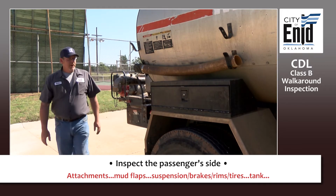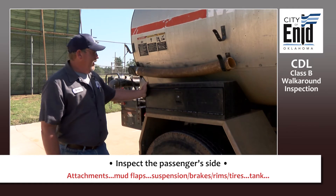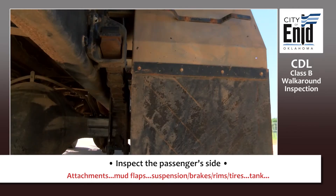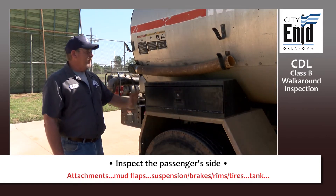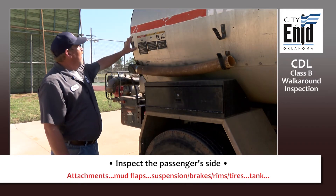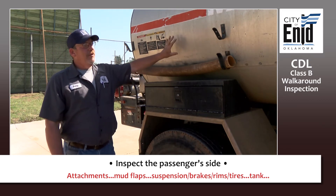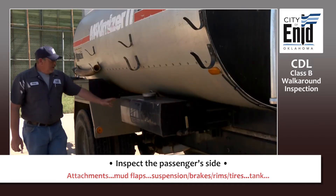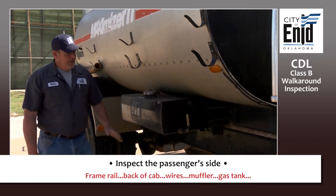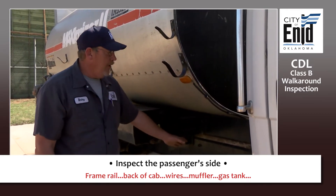Then move to the passenger side of your vehicle. Check anything attached to your vehicle — make sure it's securely mounted, including your mud flaps. The suspension, brakes, and tires are going to be the exact same on this side as on the driver's side. Make sure your tank is not cracked, not excessively rusted, no leaks, no illegal welds. Check your frame rail — not cracked, not excessively rusted, no illegal welds.